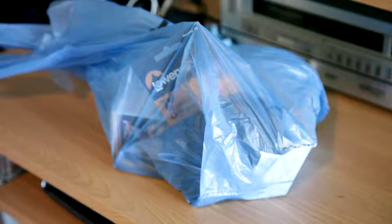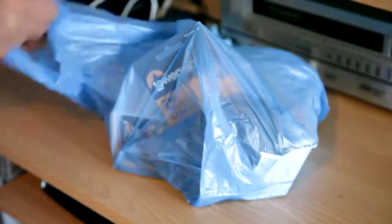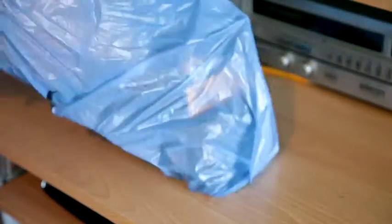Hey guys, I got a little surprise for you guys here. Picked up a new Canon XIA — a little unboxing for you guys.